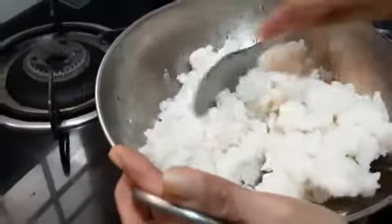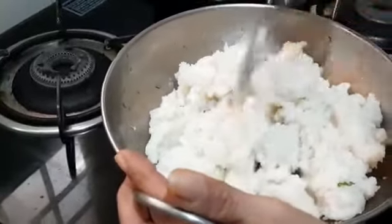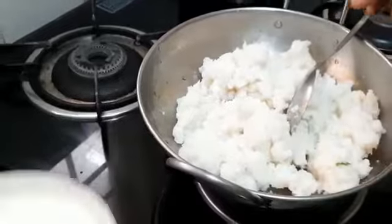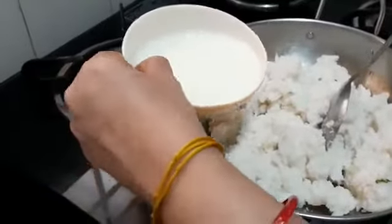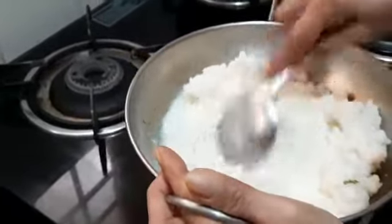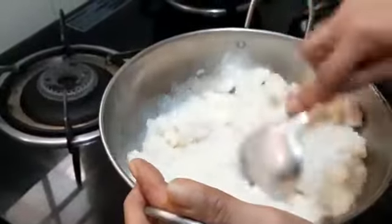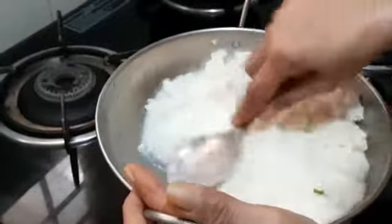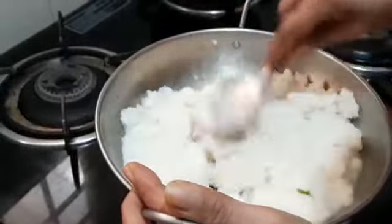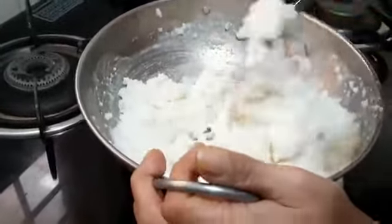Here in the pan I have put back this mashed cooked rice. To this I'm going to add the one cup of milk I kept separately — this is cooked milk, not raw. Now I'll be mashing this all together so that there will not be any lumps. Yes, it has been mashed. Now I'll put off the flame.